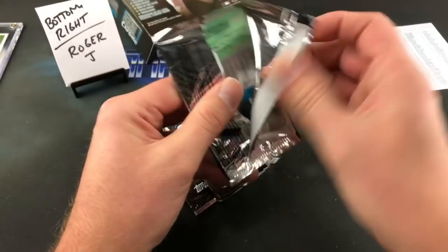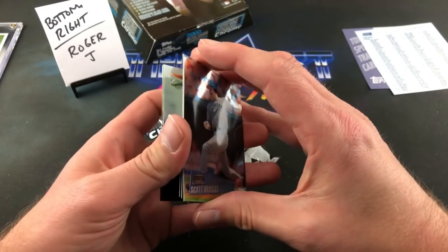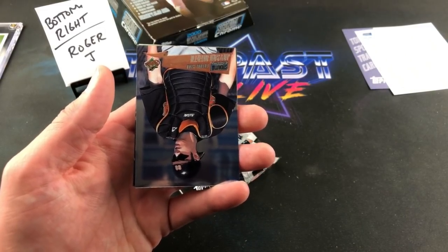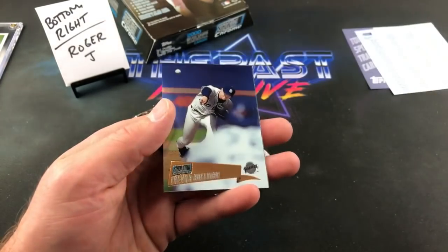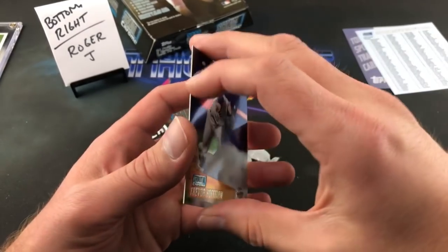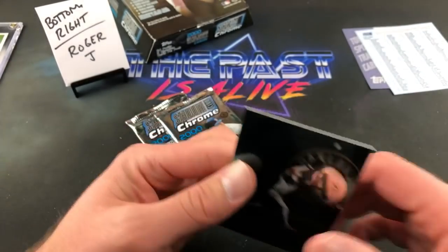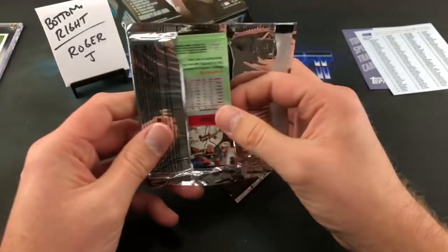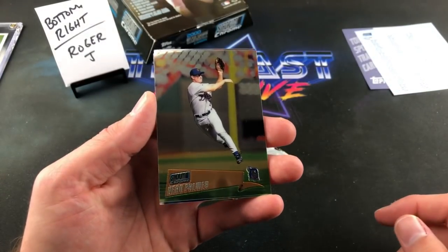I've seen some Wild Thing Vaughn cards and custom Jack Parkman cards online, but they're all custom. I'm surprised no company has ever made official insert cards like they did with the Sandlot — that'd be awesome. Scott Brocious — the Roger Dorn poster was like the 93 Triple Play design, I remember that. Jason Worth, Mike Hampton, Trevor Hoffman. Rusty Greer, and the final two packs for Roger. Next week we might open a box — there's a Maddux on the back I think — 96 — that I've had for about three months.